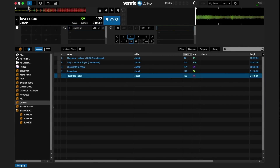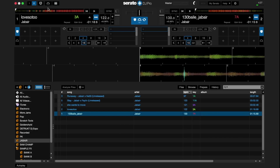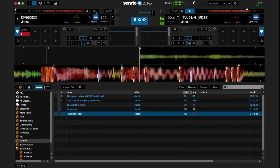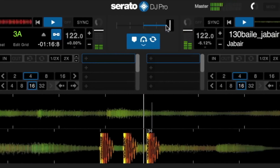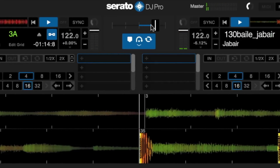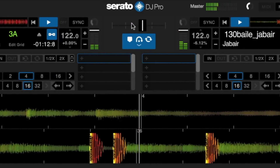Practice mode allows you to mix two tracks together with no hardware connected — ideal for testing out your blends wherever you are. You might go on a plane, a train, a bus, all the way to your next show, and have an idea that you want to try out. Now you can do this in practice mode.